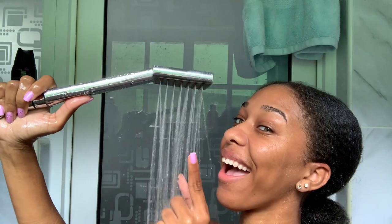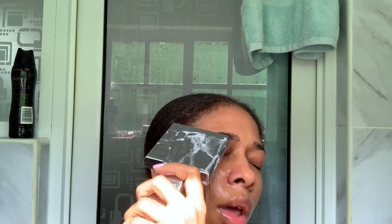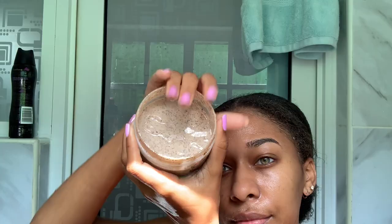Now it's shower time. We're gonna wash my face with this pink grapefruit by Neutrogena — gonna wash it for a minute and then washing it off.